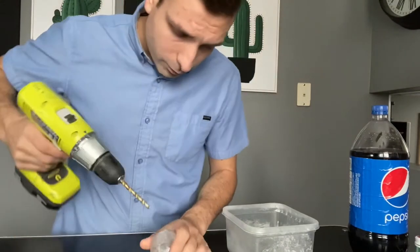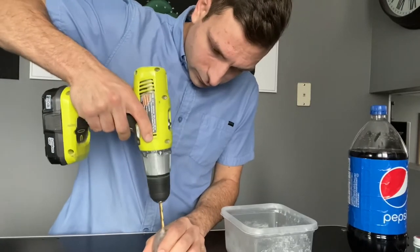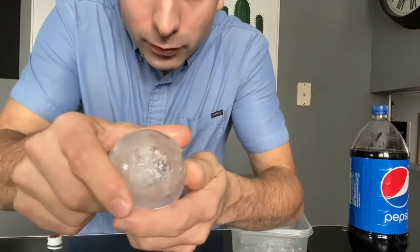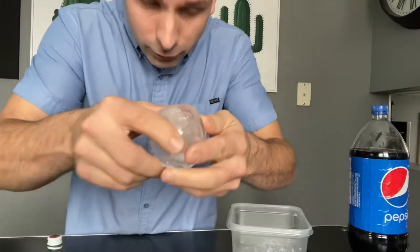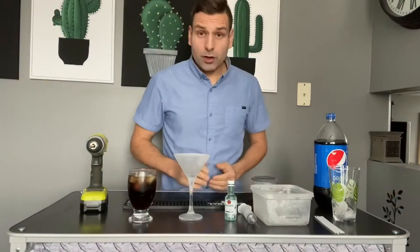Now you're going to want to take your ice sphere and drill the one hole out bigger. You can see I've drilled a bigger hole out of the sphere.